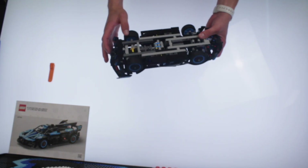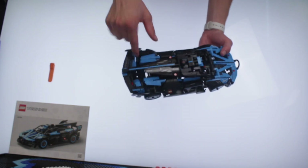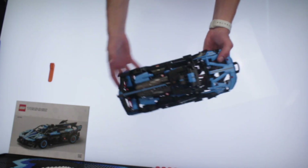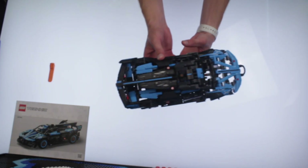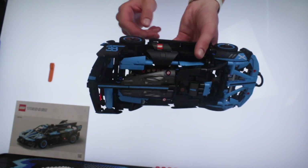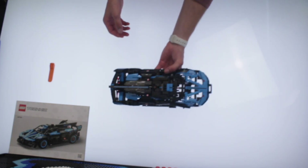I really like the little engine thing going on there. I do wish that you could actually get in there a little bit more than just being able to lift these flaps up. I wish you could lift them up all the way like you can with the front part. But I still think it's really cool that the pistons are able to be spinning in there — that's a really nice little touch. And it even has the right amount of pistons, technically.